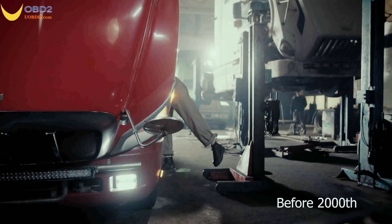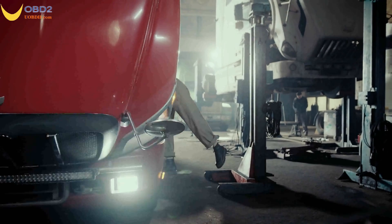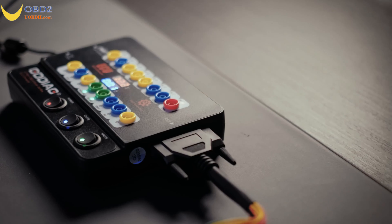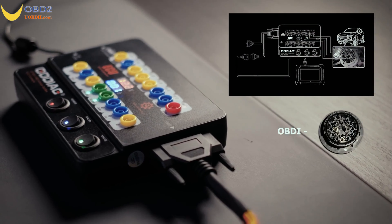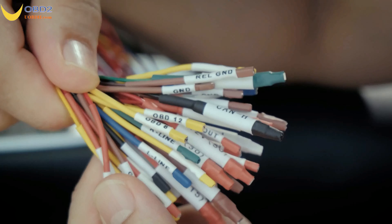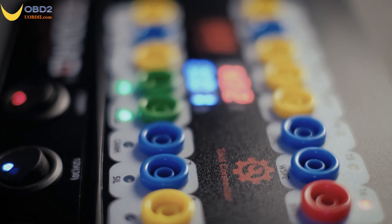For car models or trucks with special interfaces before the 2000s, most of them are OBD1 interfaces. GT100 Plus can convert an OBD1 diagnostic interface to a standard OBD2 through CollarJumper according to port definition.